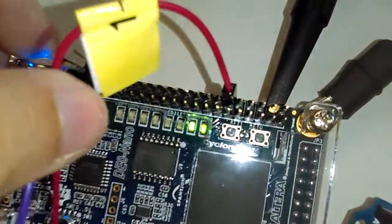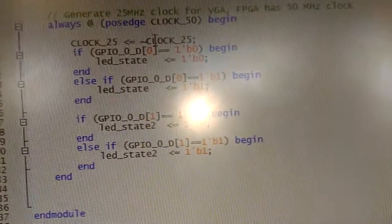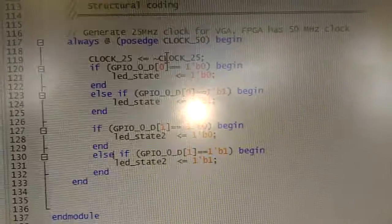As you can see, the FPGA here is going from 00, 01, 10, and 11. All we did was add a second input to our original code for the first external input.